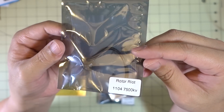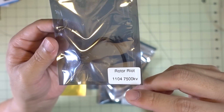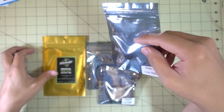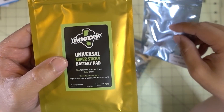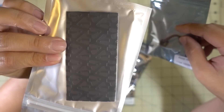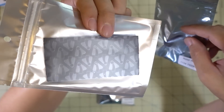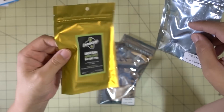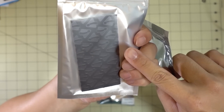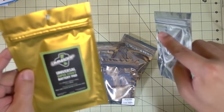The guys over at Rotor Riot — specifically Tommy, Umagod — sent me some stuff. He sent the 1104 7500KV motors to test out, which are their new micro motor in their store. He also sent the Umagod sticky pad, which I think they're selling for around $3.20 in their store. I think this one has adhesive that will actually keep it stuck to the quad. I'll have a video on this one too if you guys are interested.